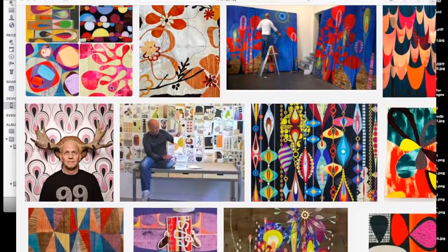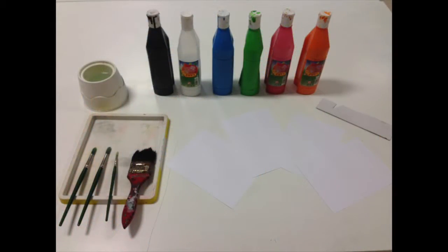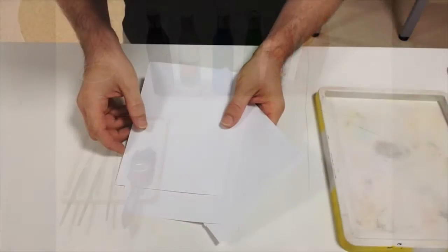You'll see I've chosen four colors as well as some black and some white. When you choose your four colors, I suggest that you look at the color wheel to create some kind of color scheme.